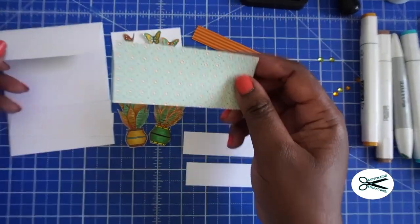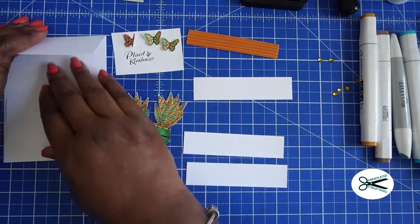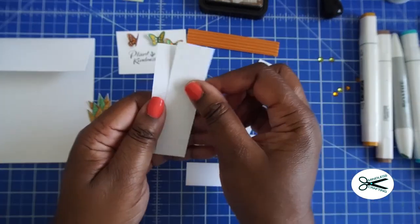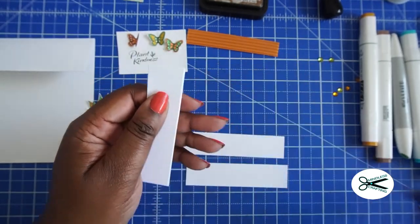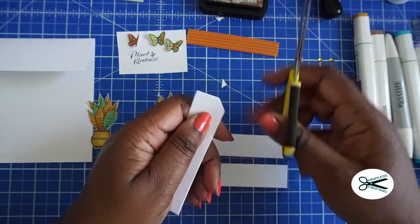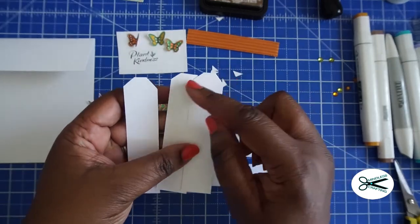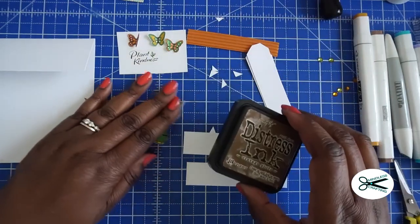So we got some cute colors here that we're going to decorate the top with. The first thing we want to do is distress some of the edges. But before we do that, we're going to be cutting these so that it looks like a picket fence. Super easy — I just eyeballed it. To make the top of the fence, you need three of these. I just cut the edges off so you get the top of the picket fence like that. If you want it pointed, just do a pointed cut on that. These still look really good, so we're going to go ahead and distress these.